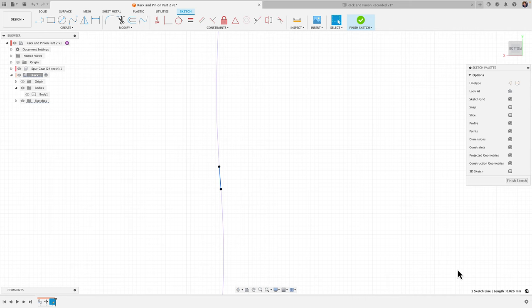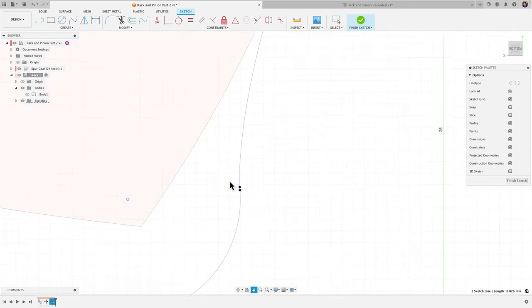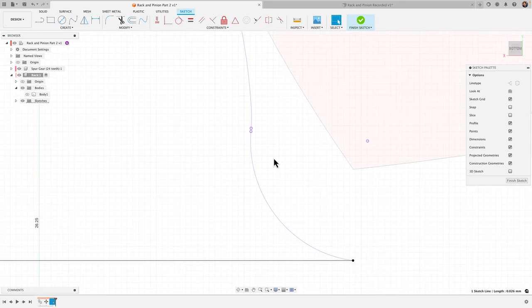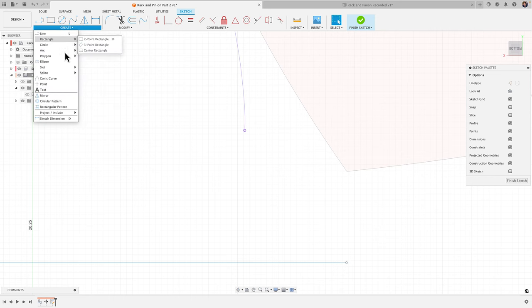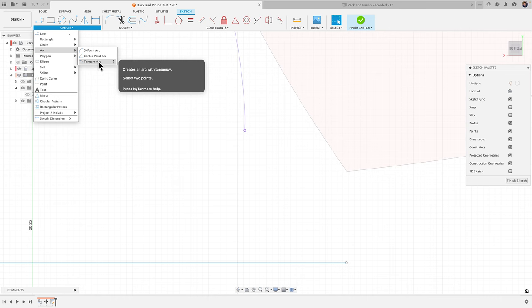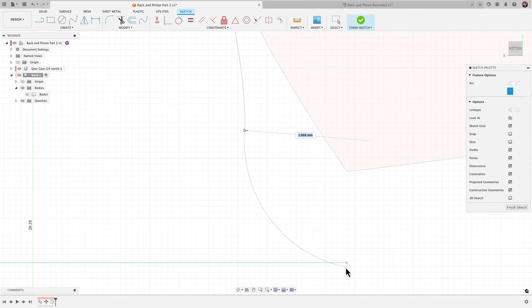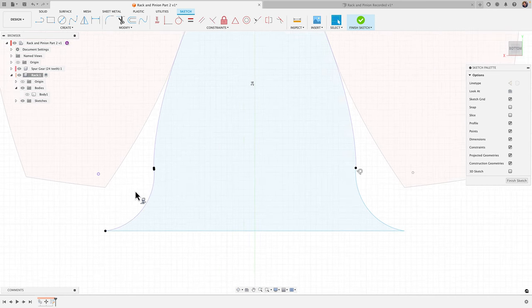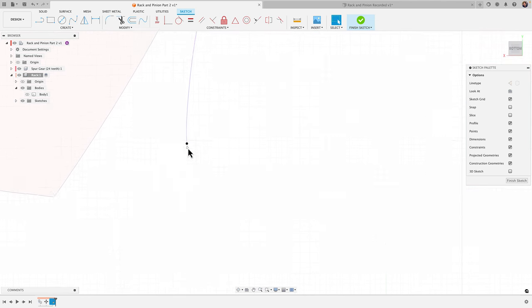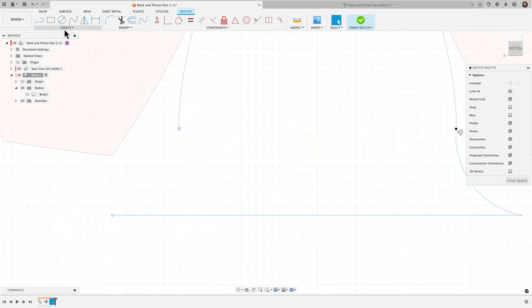That gap length is 0.026 millimeters, so it's not going to affect it, especially since we're 3D printing this. But another way to address it is to click on it, hit delete, and then come in with a tangent arc. Under the create menu, go to Arc and grab 'Tangent Arc.' Click on the top point and then the bottom — it automatically adds the tangency.